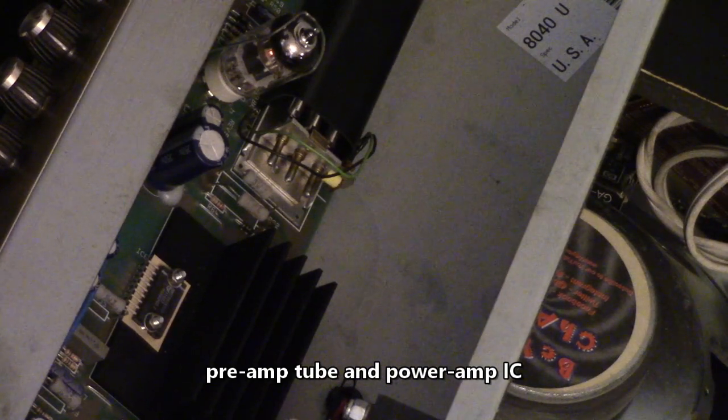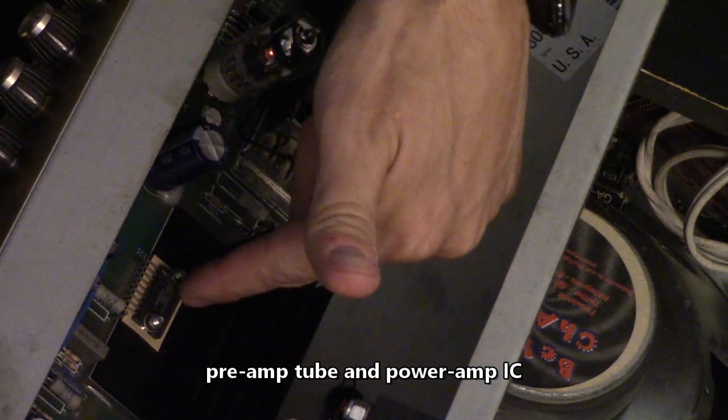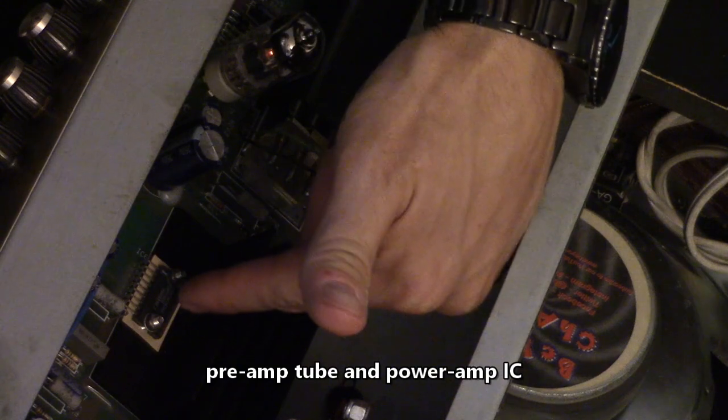This right here is the preamp tube and this right here is the amplifier chip.